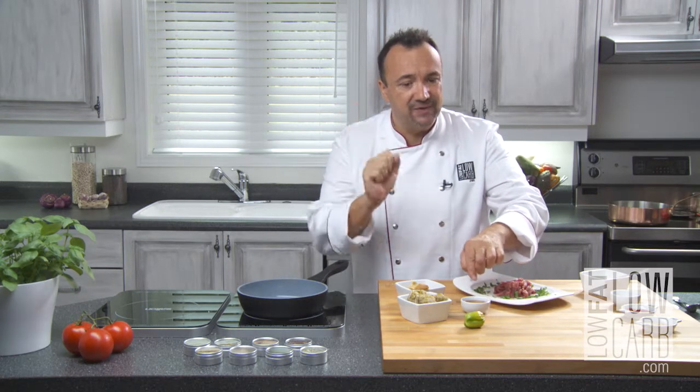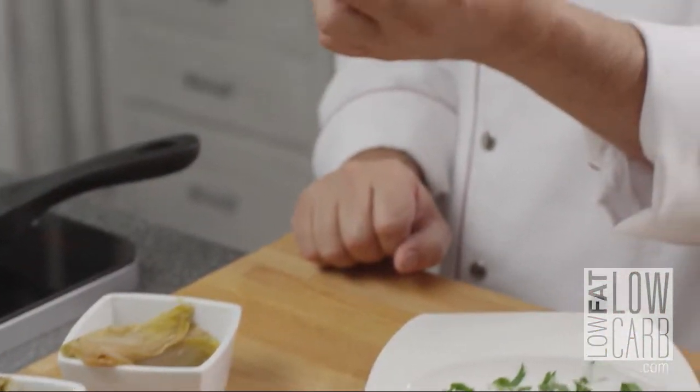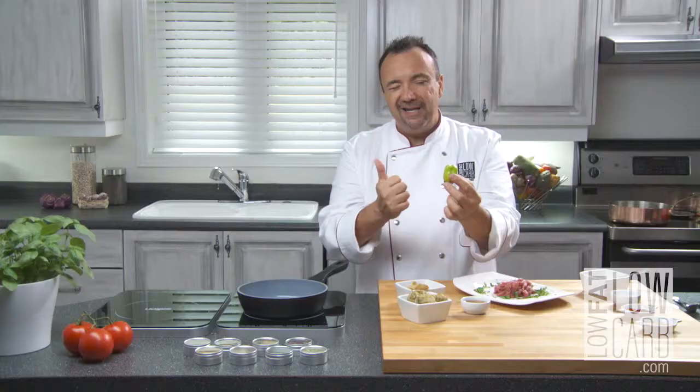I have my maple syrup — zero, zero, zero calories — and a Jamaican pepper. Are you ready? Let's cook.